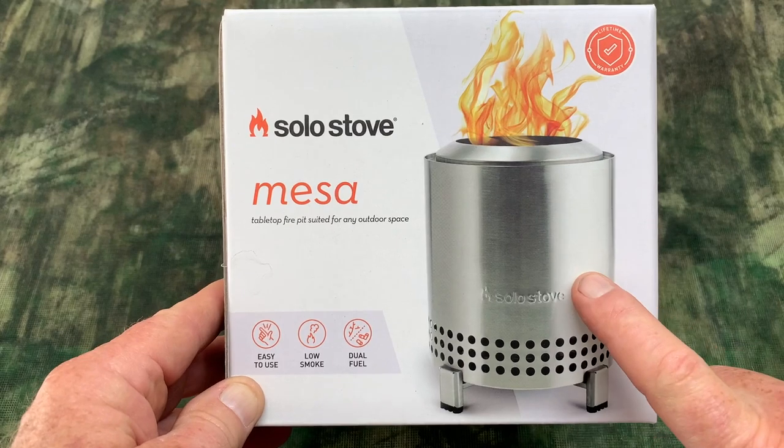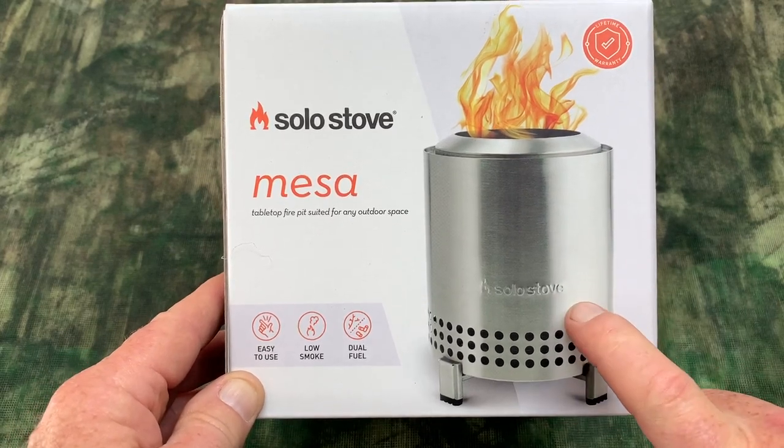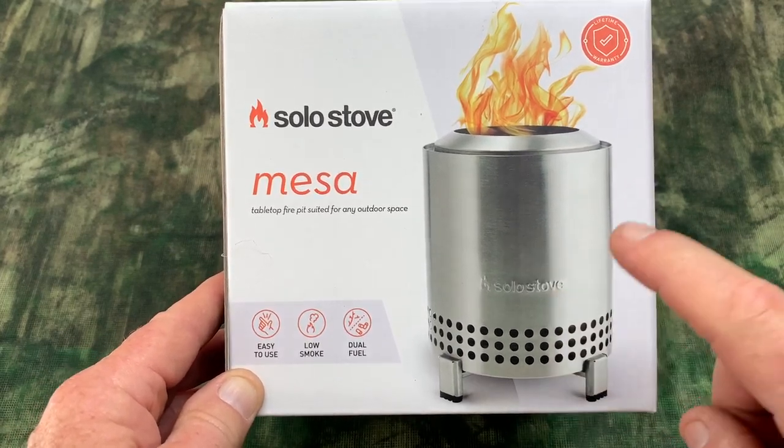Hey, I'm Steve, and when I heard that Solo Stove was coming out with a Mesa, a tabletop fire pit, I bought it immediately. Now I own the Solo Stove Bonfire and it is without a doubt one of my favorite pieces of camping gear that I've ever had.